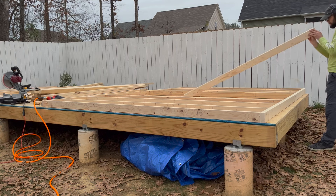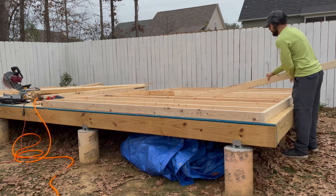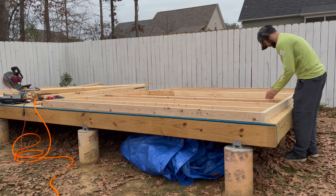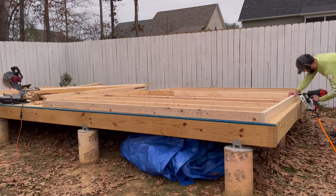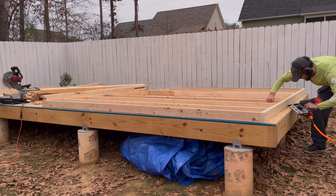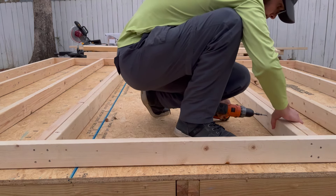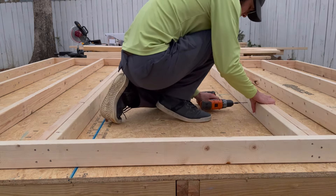What I'm doing here is called crowning. I'll talk more about that when I'm framing the front and back wall. Next it was time to get the jack studs in place, which is what you call these shorter studs that support the framing above a window and door opening. The studs next to them that do go all the way to the top are called king studs.